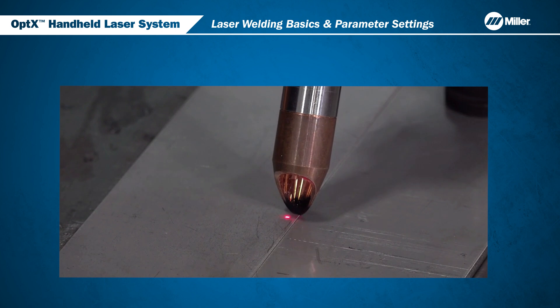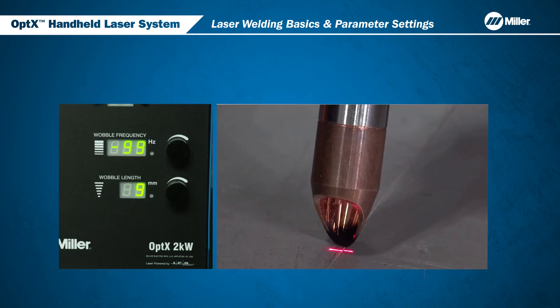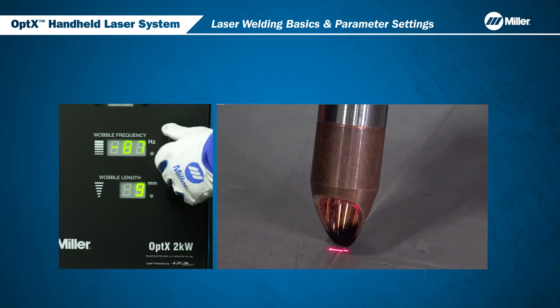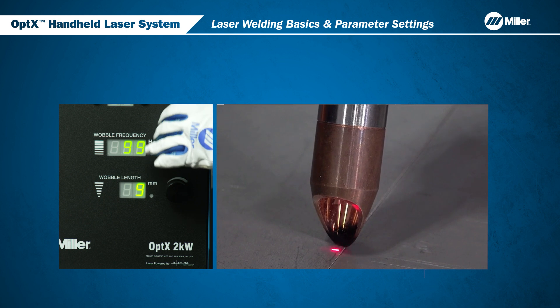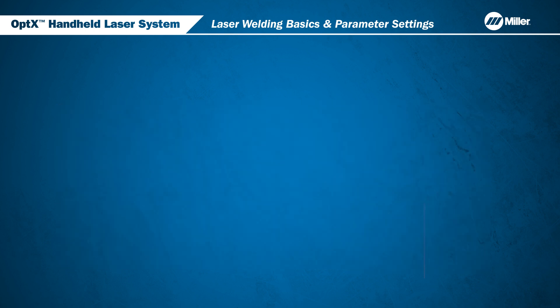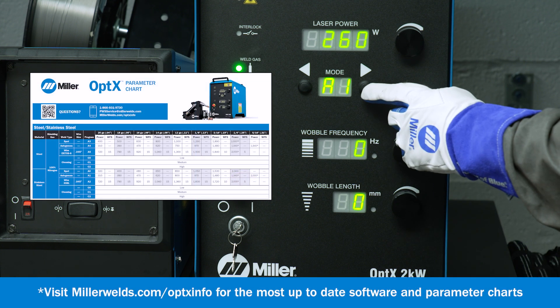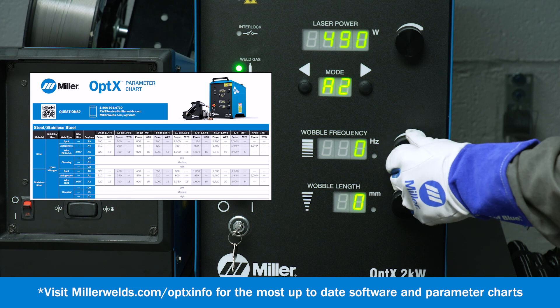You can also adjust the wobble frequency, which is how fast the laser beam is moving from side to side. When the wobble frequency is set at zero, the laser beam is fixed. As the wobble control is adjusted up to 300 hertz, the laser beam scans from side to side faster. Faster welding speeds require higher wobble frequencies, and thicker materials require lower frequencies. Note that setting the wobble frequency incorrectly may increase welding spatter and reduce weld quality. The preset modes provide optimum wobble settings, while allowing you to make adjustments as needed to achieve the best quality on your parts.